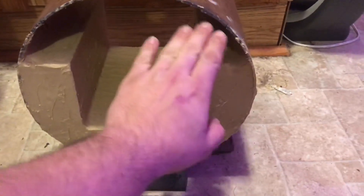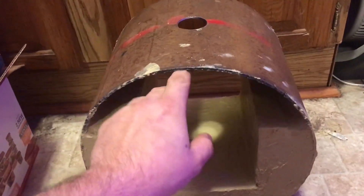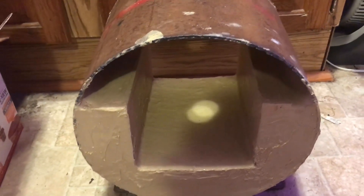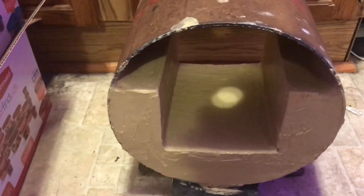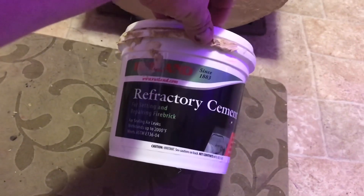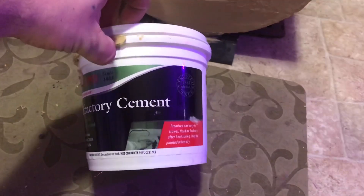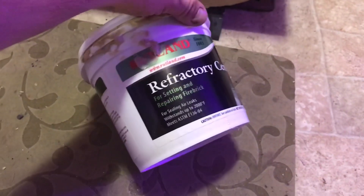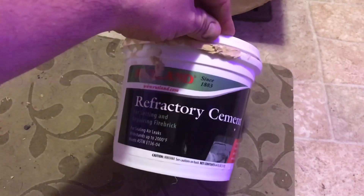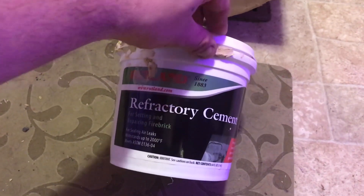Then I'll put my bricks on top and fill the inside with refractory cement. I'm going to put a piece of PVC pipe through there to keep the hole open for the burner. This refractory cement is the 2,000-degree rated stuff — it's the same material I use in and around my coal forge, and it holds up to that just fine.